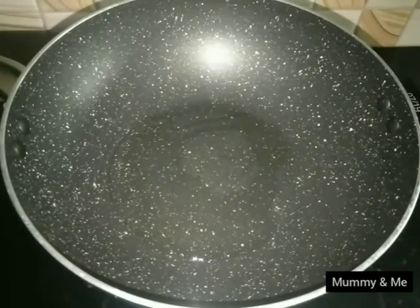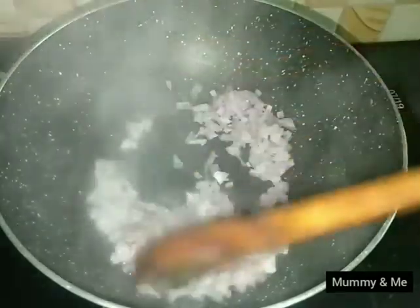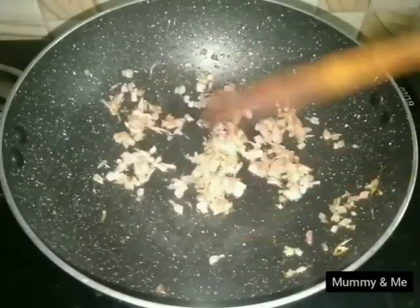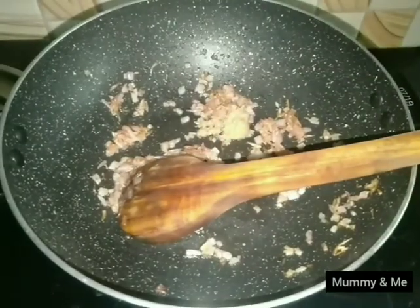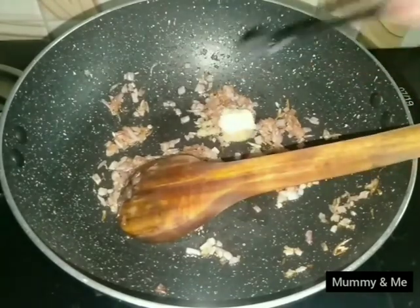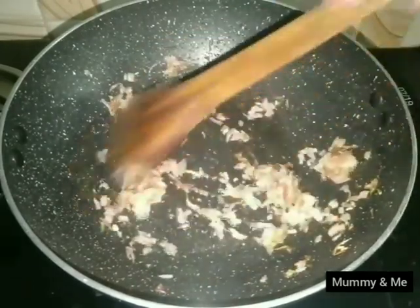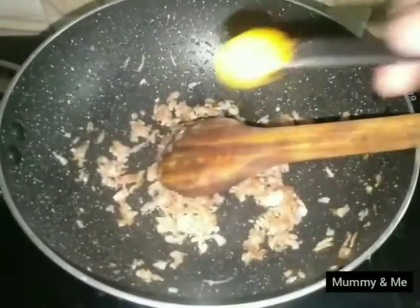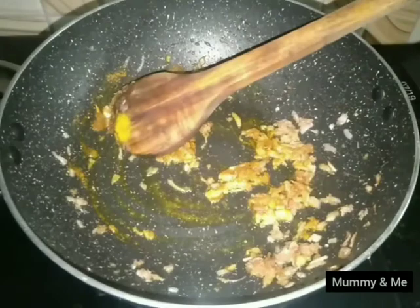First, we will prepare some of our vegetables. We will place some green onion in a small area. You can add golden brown paste. A golden brown paste is added. Then add 1 teaspoon ginger paste and 1 teaspoon garlic paste. Put this on the dish and put it on the rice.